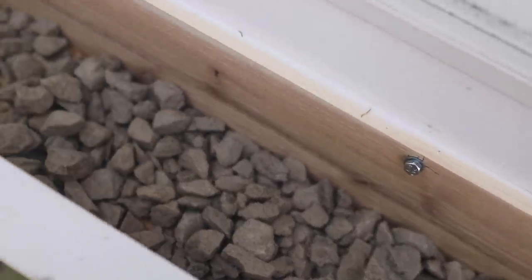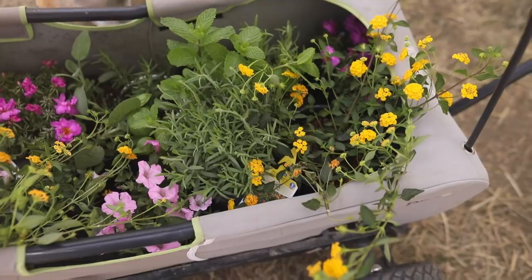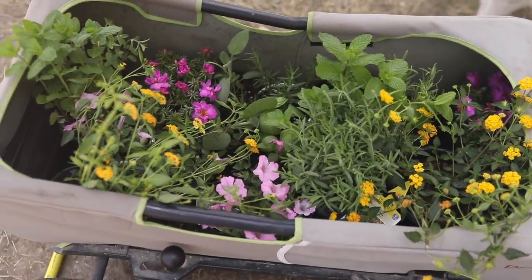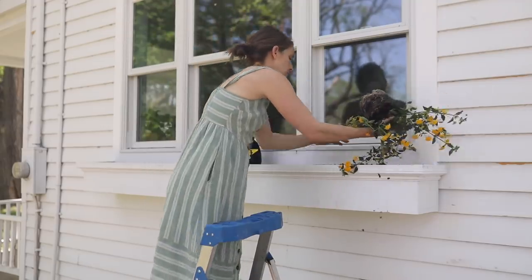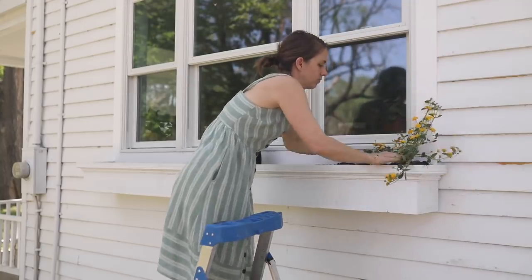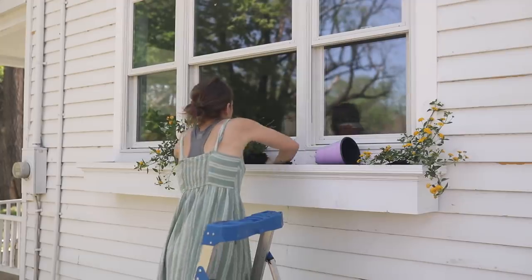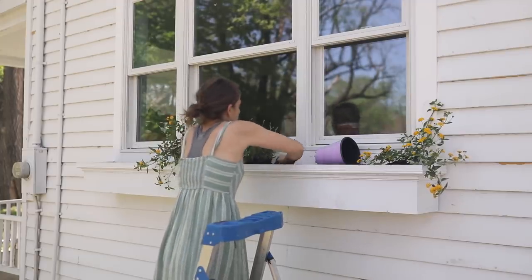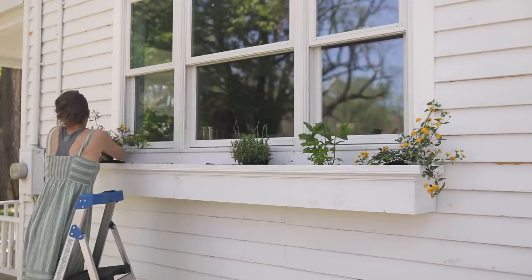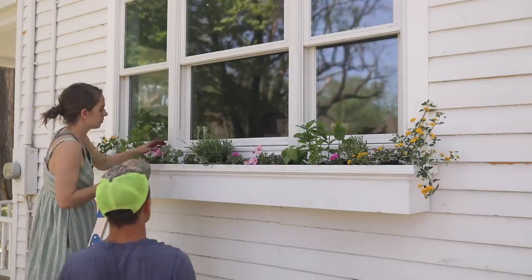After securing it with the lag bolts, we filled it first with a layer of rock, then some lightweight soil, and planted it with herbs and flowers. I wanted a nice mix — part of the fun is being able to reach out the window and grab herbs for cooking, plus flowers to fill in and make it beautiful. I know the mint will come back next year, and I thought about adding cedar branches, pine, and pinecones in the winter for a pretty seasonal look.